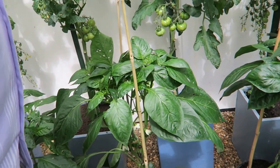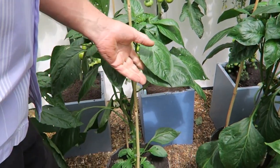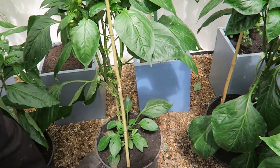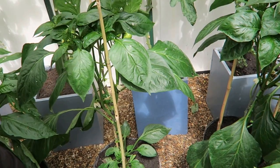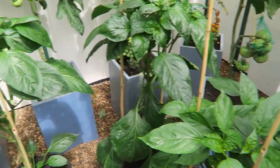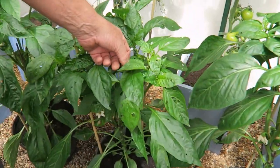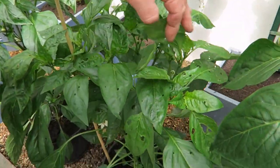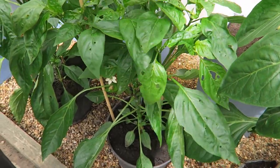We've definitely got something eating them. I think it's flea beetle at night - I'm going to have to come in late at night with a torch and spray them with a bit of soap. But it doesn't seem to be helping; this one's really bad. So I really do need to get in here and have a look - I'm sure that's flea beetle, but I'll have to check.